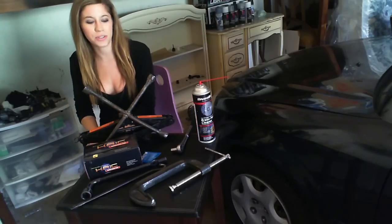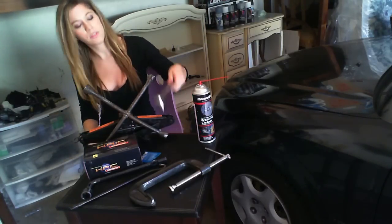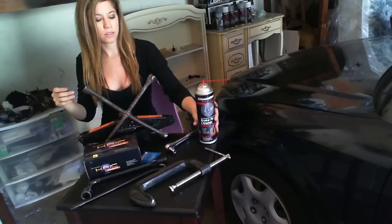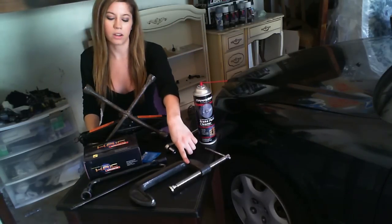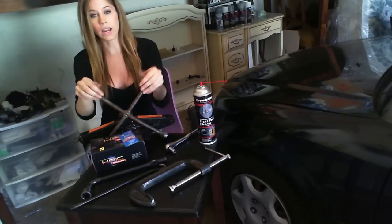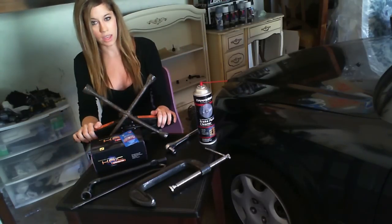First things first, I'm going to introduce you to the tools we're going to be using today for this project. So we have a Craftsman ratchet, 12mm socket, some standard brake cleaner, our C-clamp which is optional but we'll explain later. I have of course brakes, some brake grease, tire iron which is very important for this project, and the jack that came with the car.